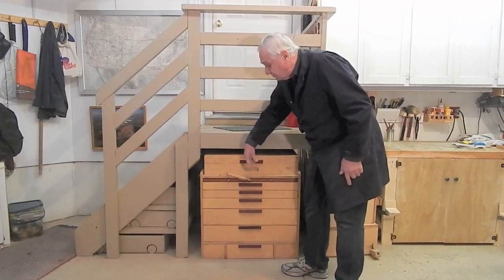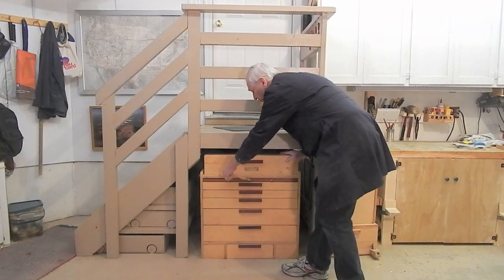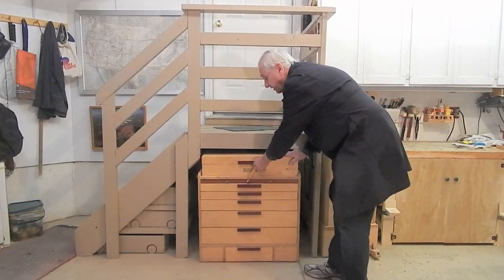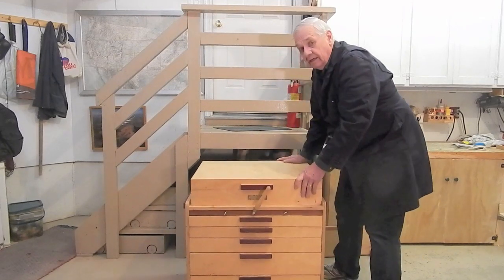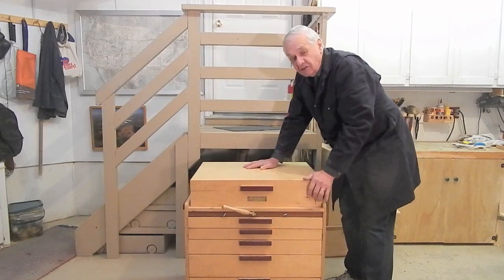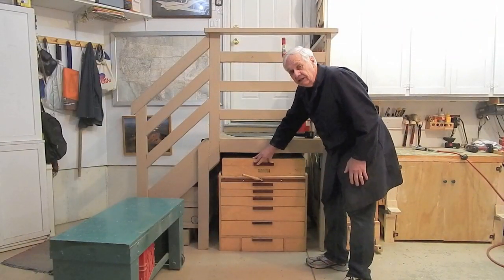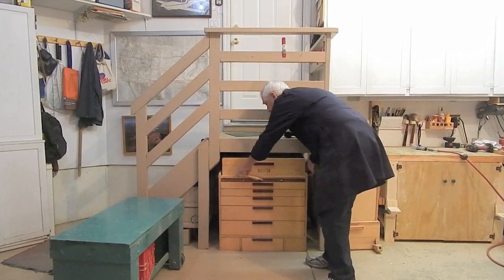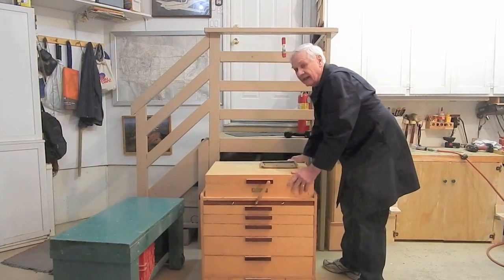The linkage arrangement to extend and retract the casters doesn't allow for a front panel, so on my mechanic's tool chest I use a handle and a rock shaft which goes through the top cabinet. When I get where I want the chest, I retract the casters. I published a video about a year ago on my tool chest, and you might want to take a look at that where I show some of the features. In the meantime, let's deal with the casters.